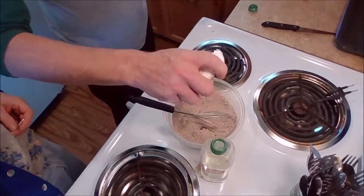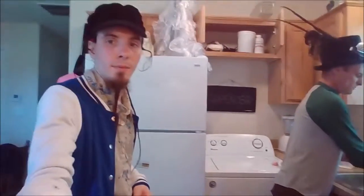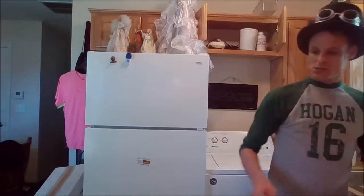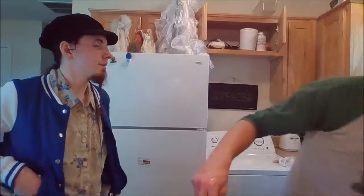Crack a damn egg just like that. You wash the egg bowl out. Then you wash your hands — always wash your hands in the kitchen, because you don't want nasty hands in your food.